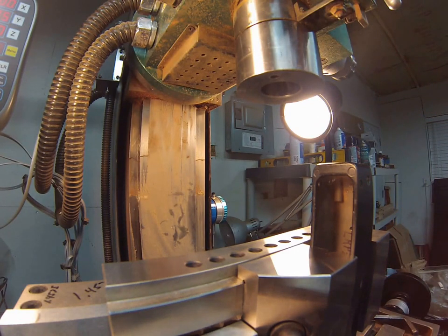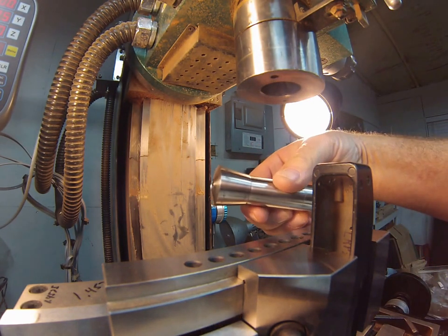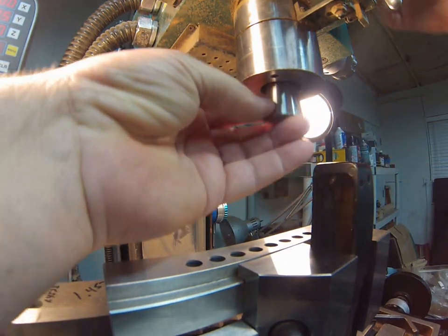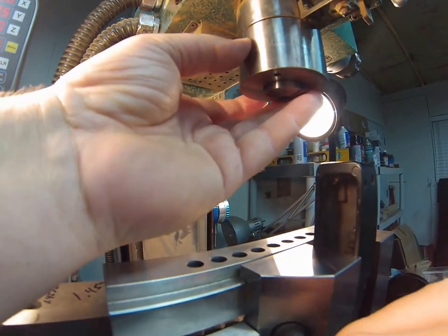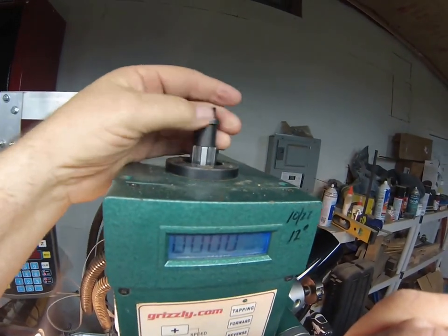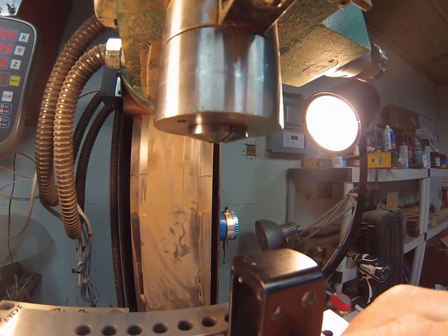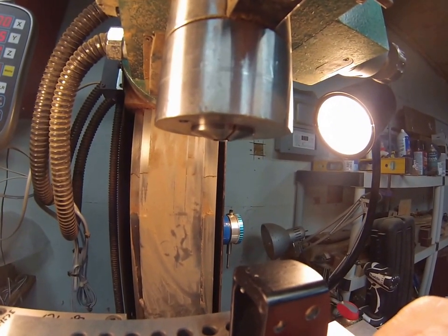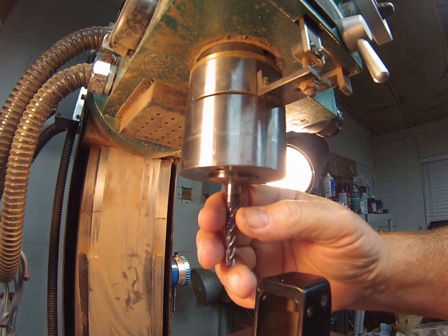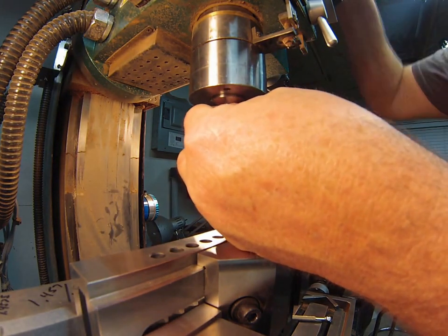Switching down to a three-eighths collet. Sliding it up in, getting the slot lined up, and bringing it up. It's held in place with a large draw bolt on top. Bringing it up pulls the collar into the taper — that's what centers it. This is the same principle as BQ receivers: a taper-to-taper fit that self-centers.